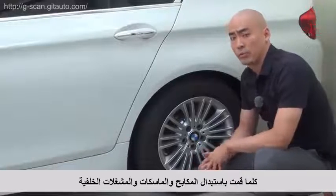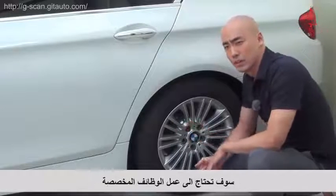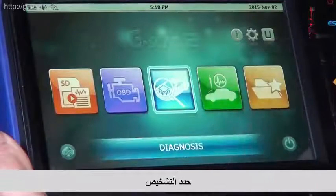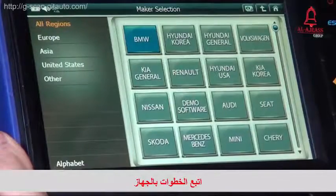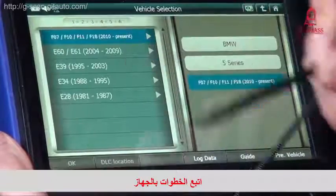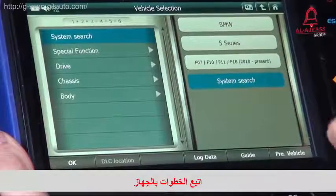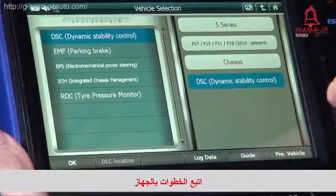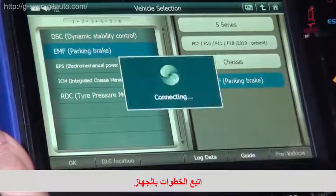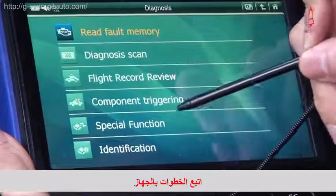Whenever you replace rear brake pads, a caliper, or actuator, you need to perform a special function. Select diagnosis, BMW, and select 5 Series F10, and go to chassis, and select EMF parking brake, and select a special function.